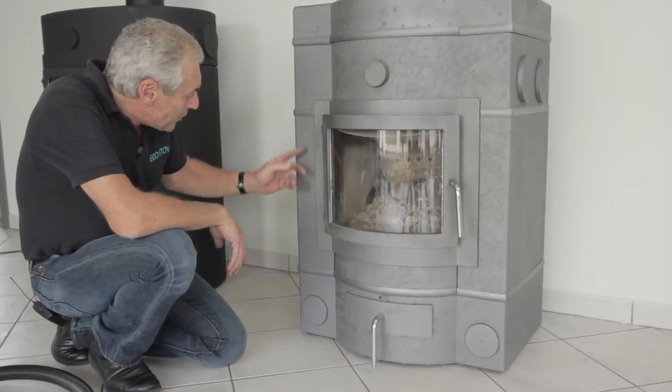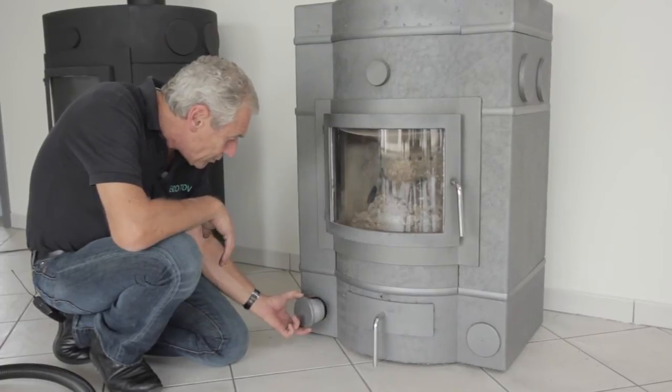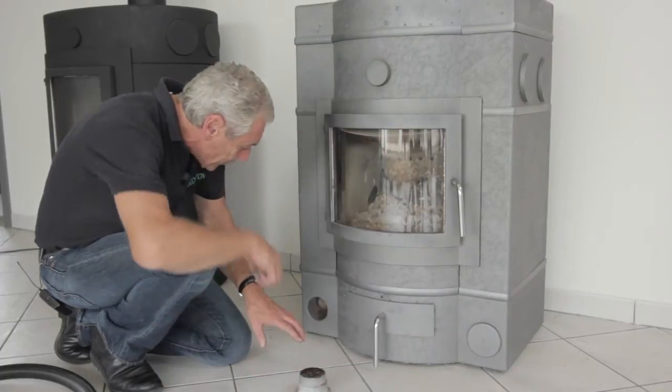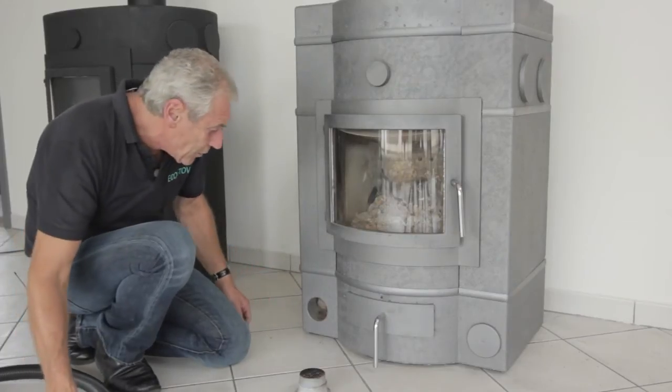The debris that's been swept down inside the flue ways will collect in a channel behind the bottom plug here. You can see the soot on there — that will vacuum off in a moment. The debris is collected right through the base of the stove, so a simple vacuum clears it out.